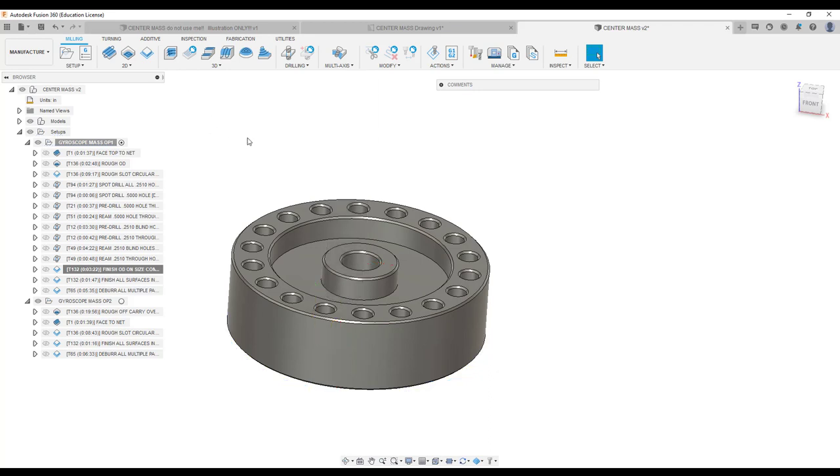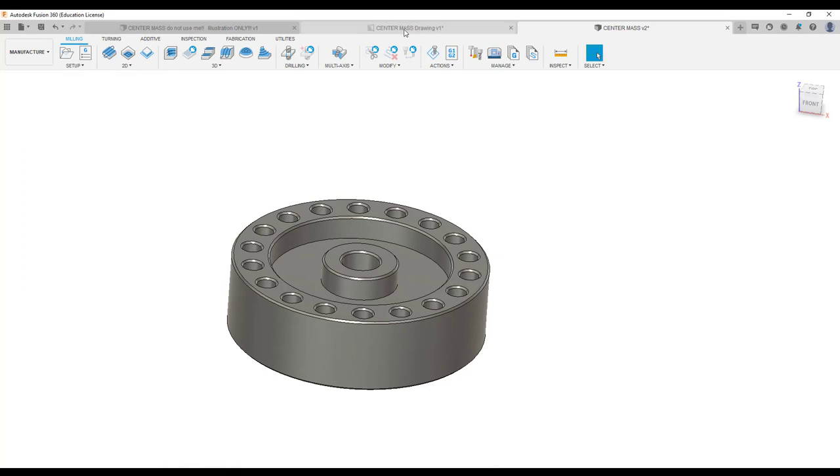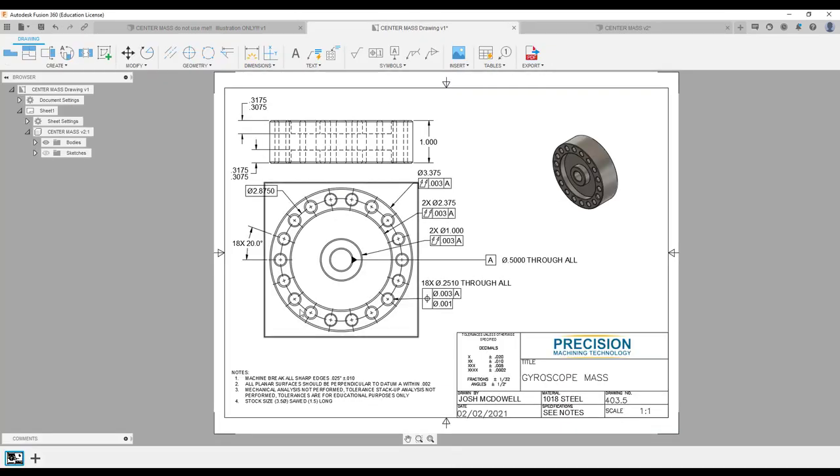That should cover op 1. Looking back at the drawing, pretty much all the features are going to be cut in op 1 except for your thickness and one of these depths — that's the only thing not going to be cut in op 1. We're going to cut that in op 2.